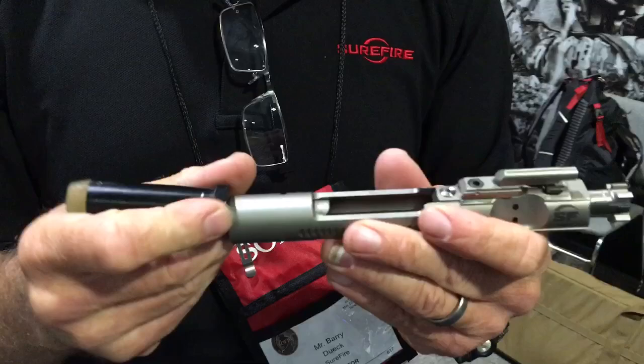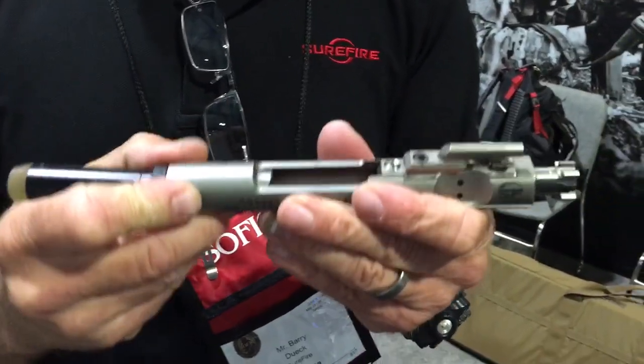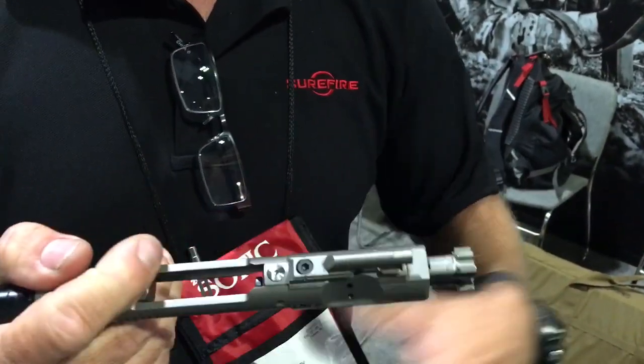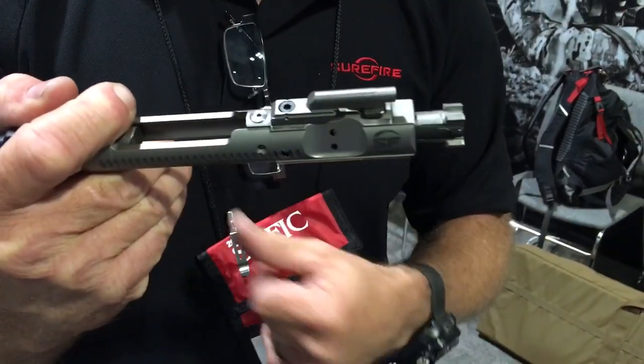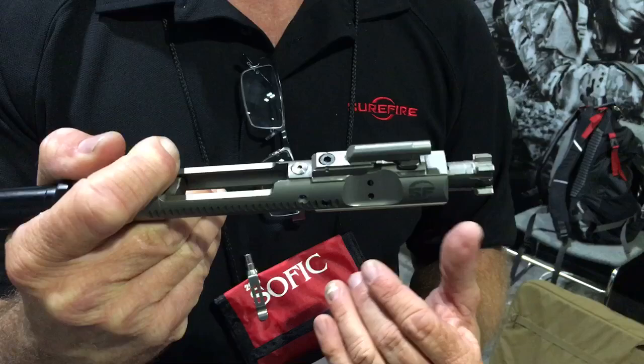So you're spreading the recoil over more time, but overall you're giving the magazine more time to feed. And your most common malfunction, especially with suppressed weapons, is bolt-over-base. With this, you've just about eliminated that.